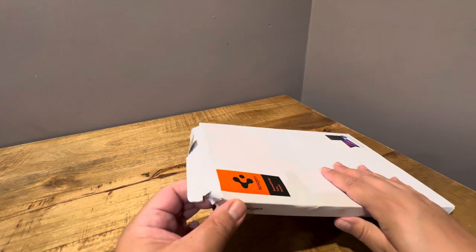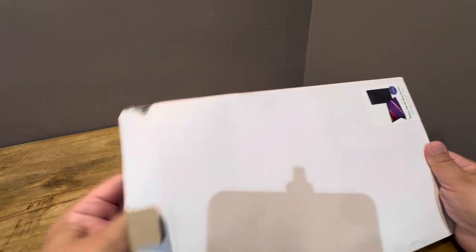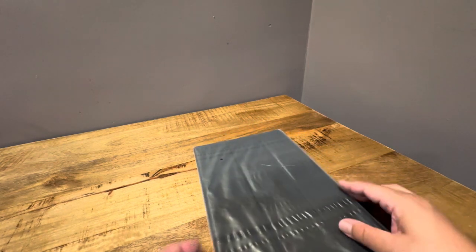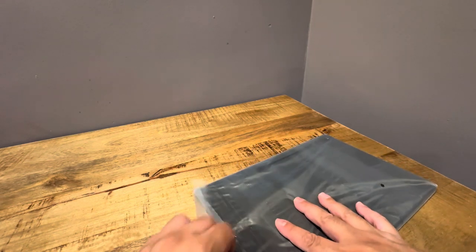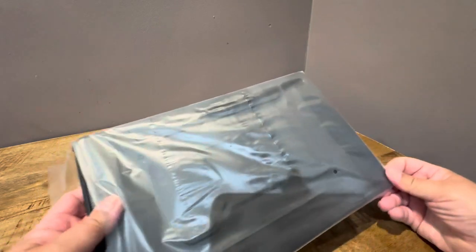Okay, so it looks like some of the stickers are still intact. Yeah, this is a nice piece of gear. So again, this is a Spigen Rugged Armor Pro for the Galaxy Tab S9 Ultra — it also fits the S8 Ultra. There's some extra packaging in here. Let me go ahead and take that apart.